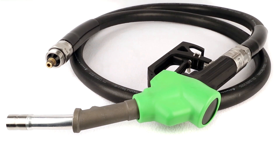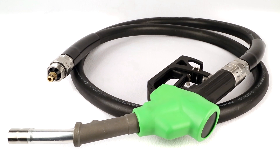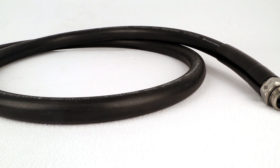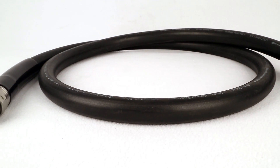Franklin Fueling has been doing vapor recovery for over 40 years and is considered a leader in the vapor recovery market. The Omni series brings a vapor recovery hanging hardware solution for the European market — a combination of a vapor recovery nozzle, a vapor recovery breakaway with a swivel feature, sight glasses, and a vapor recovery coaxial hose.